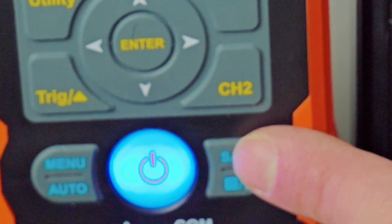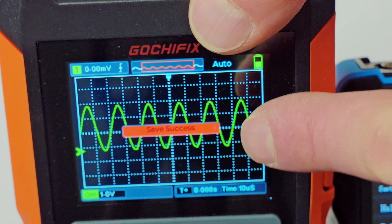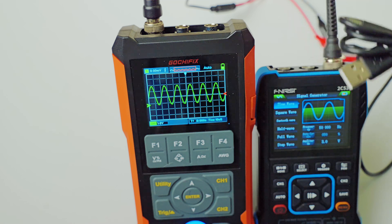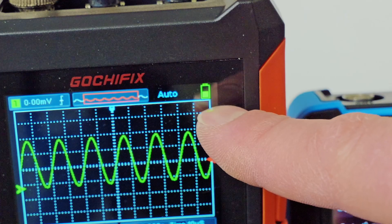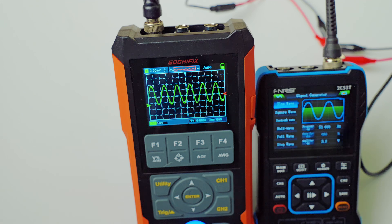Just like on the Finersi, the Gochafix has a save button. If you hit that, you can see it is saving your waveform. You can save quite a few of these and then plug into the computer with your charging cable to view your waveforms on a big screen and analyze them in closer detail. As for battery life, they both seem to run about the same — I've never run into an instance where the battery ran out on either one, so battery life on both is really good.